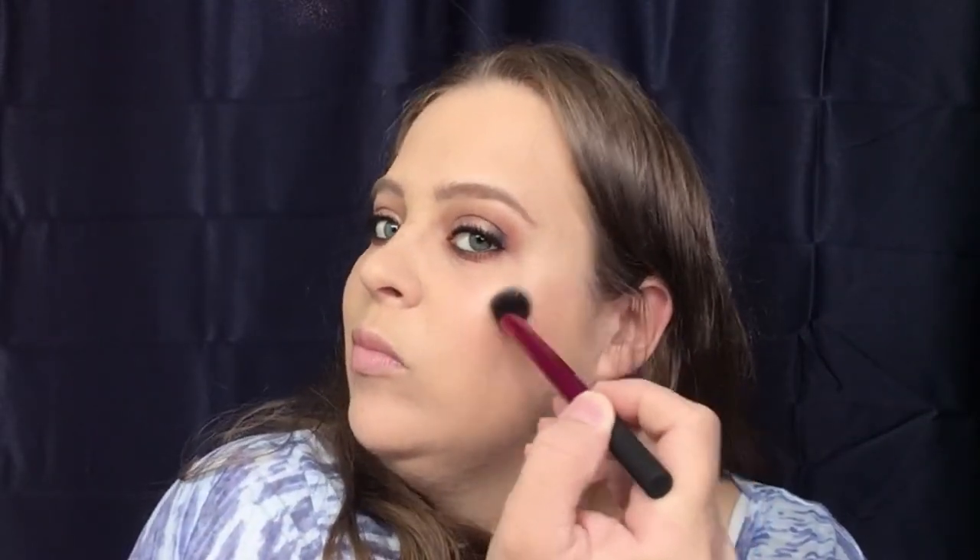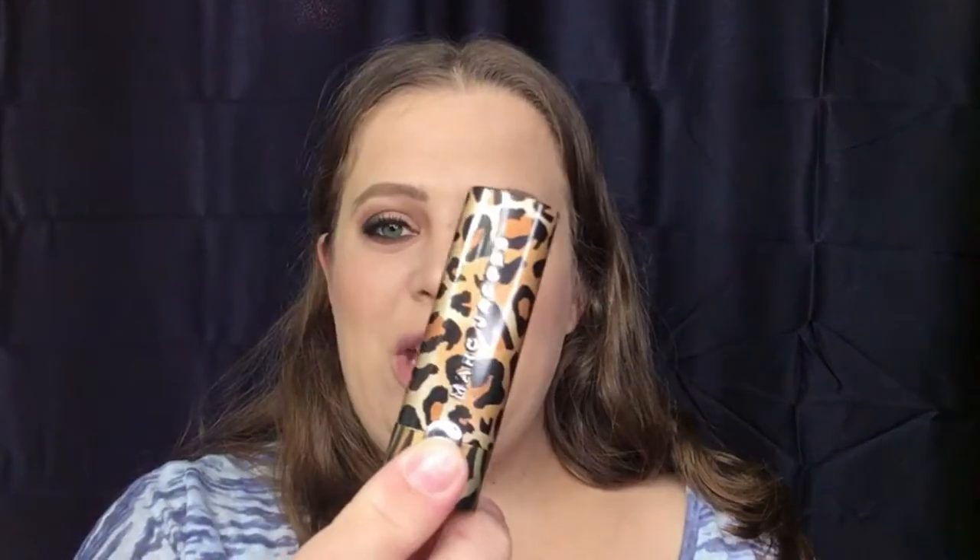Then we're going to go into my Tarte Exposed Highlighter and I'm just going to use my Real Techniques — this is actually their setting brush, but I use this for highlight. For the finishing touches, we're going to go in with the lipstick Marc Jacobs. This is in the color Perfect, from their Holiday Collection — this is limited edition.